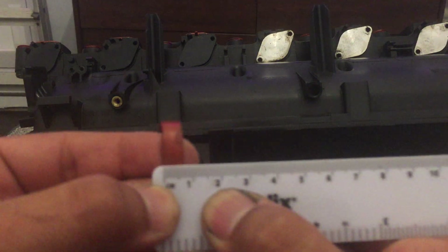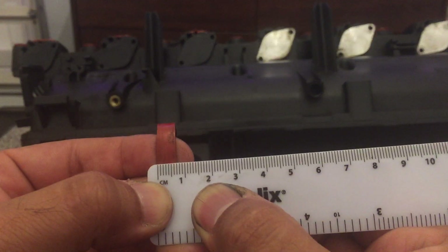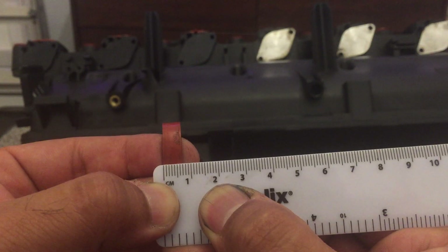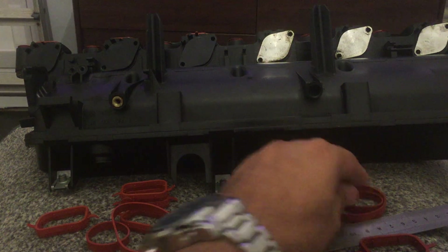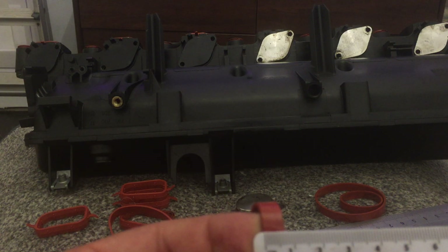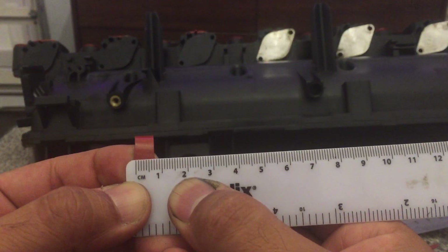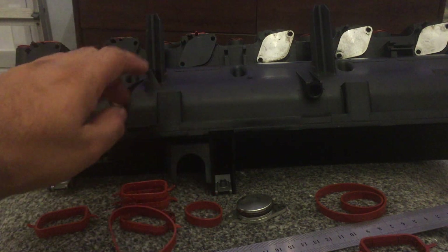Let's check the little o-rings. Trying to be as accurate as possible — that is approximately 5.5 to 6mm on the old one. Now the new one — this is 7mm.